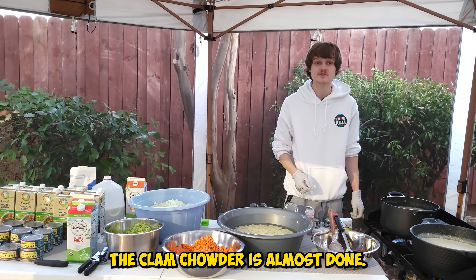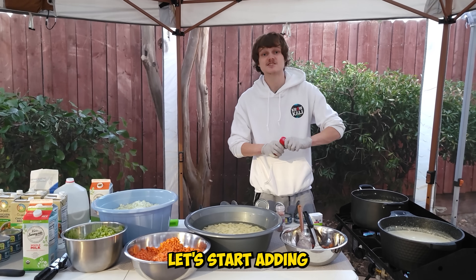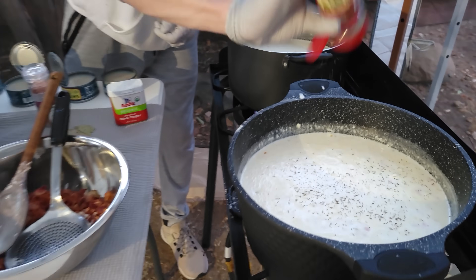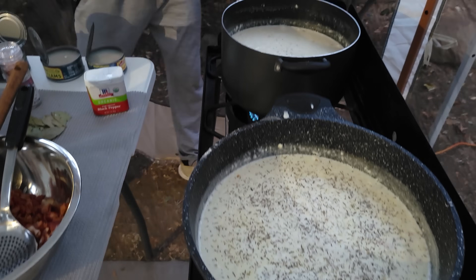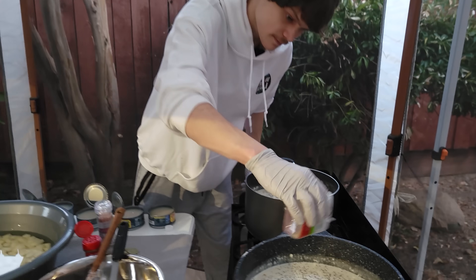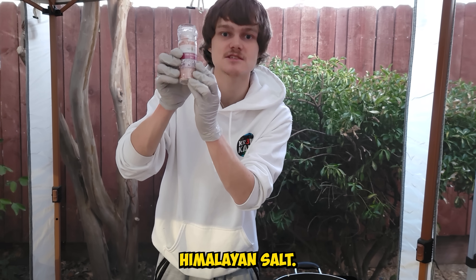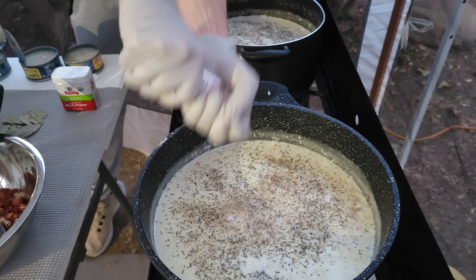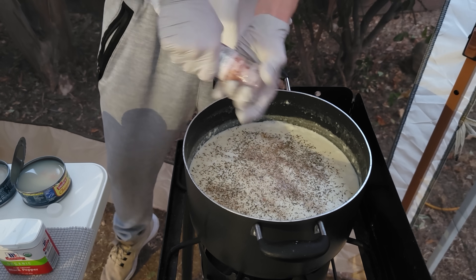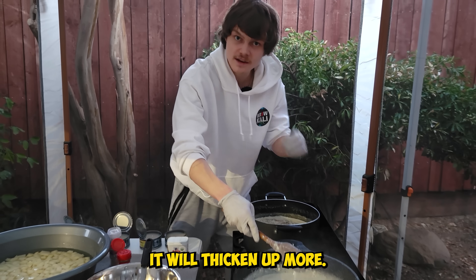The clam chowder is almost done. You want to boil it until the potatoes are nice and soft. Let's start adding in all the seasonings — first we got thyme, now we got some black pepper, now we got some pink Himalayan salt. Mix it in. As the clam chowder cools down it will thicken up more.